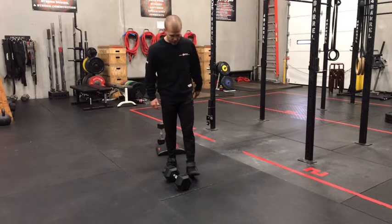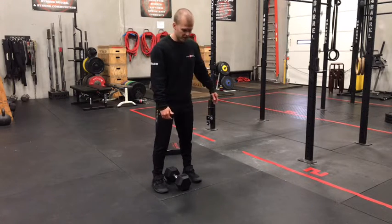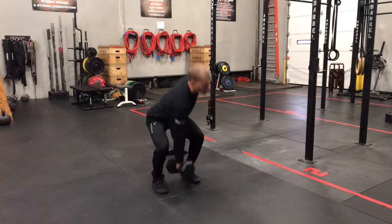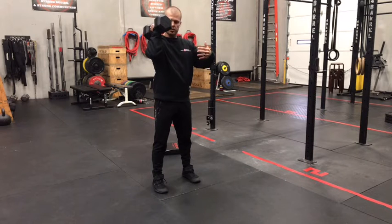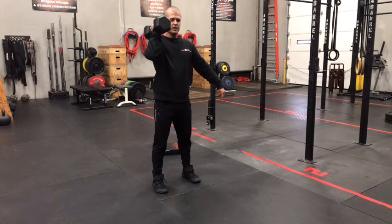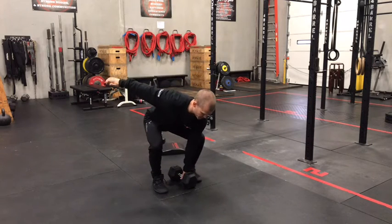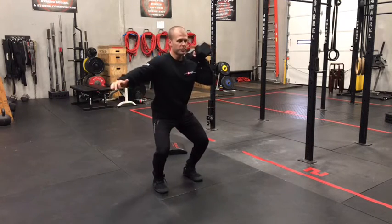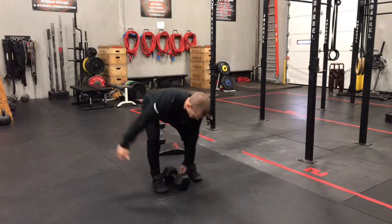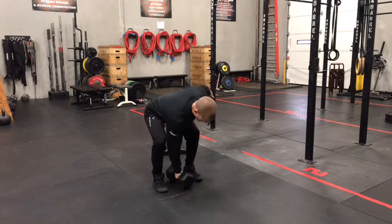Movement number one: alternating dumbbell cleans. Shoulder width stance, dumbbell starts right between the arches of the feet. Give yourself time to get your hips down in the bottom, using that leg power to drive to the top for either a muscle clean. At the top, be sure that we're punching that elbow through and then resting the dumbbell — or at least the back head of the dumbbell — on the shoulder. We'll come down to the ground, switch hands. You could also power clean these reps, which means we jump and then get under the bell a little bit, stand tall at the top. Whatever version we use, just give yourself a little bit of time in that setup to find that flat back position.